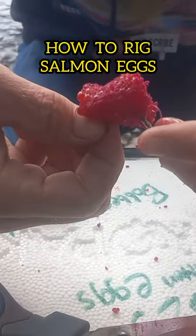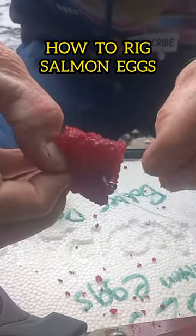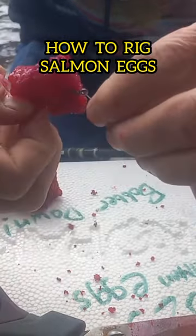We're going to use a salmon egg loop so we can double back that line. We're going to wrap it around the back side of the shank of the hook.